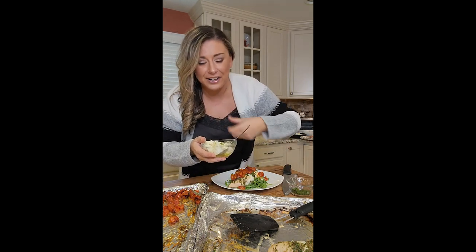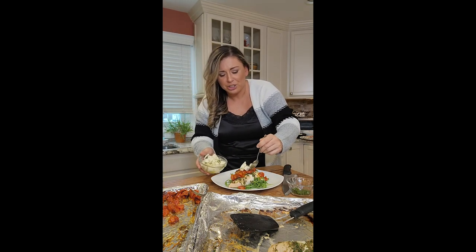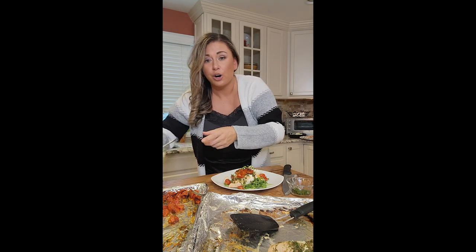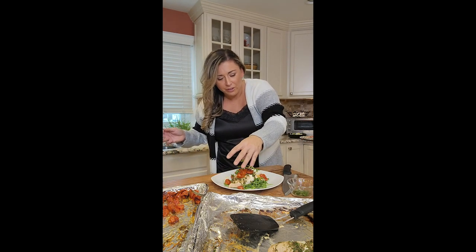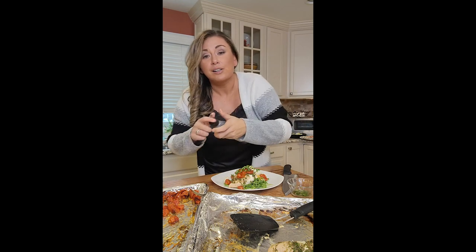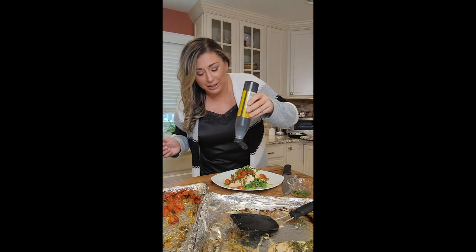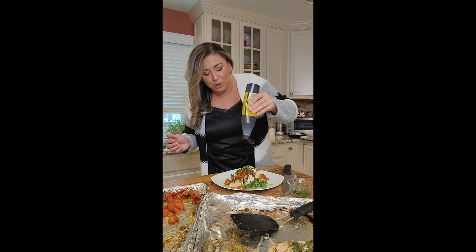Tomatoes on top, then that little bit of extra mozzarella that I had — just going to garnish with a couple small pieces on top. Nothing's missing besides the basil. You can make your own or buy it from the store. It's a store-bought balsamic glaze — just going to drizzle a little bit on top.